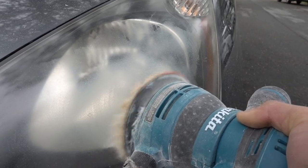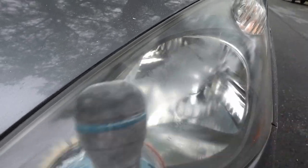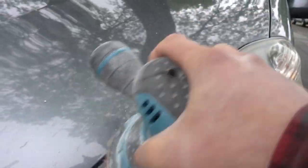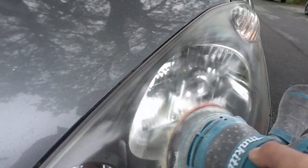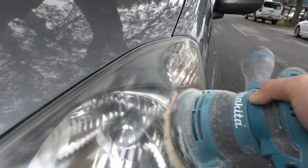As the polish starts drying and gets buffed off, you can really start to see the change — it went from cloudy to a nice clear finish. In total this took about five minutes. If you were to do this by hand, it would take about 15 to 20 minutes per headlight.